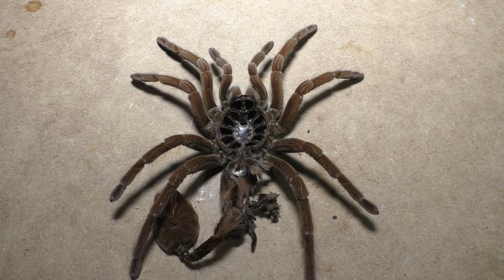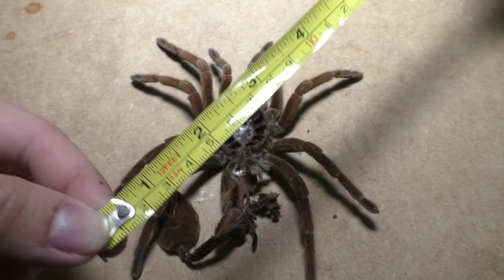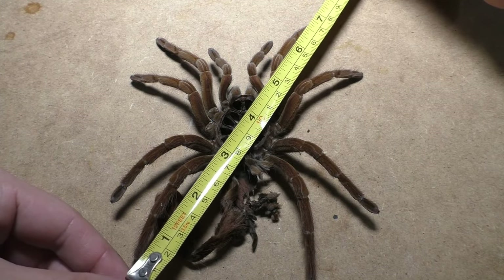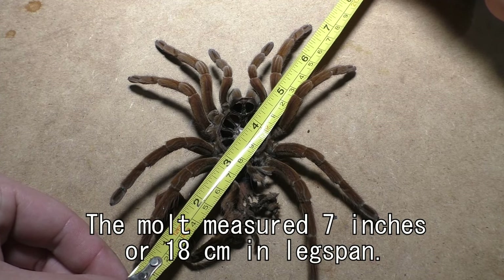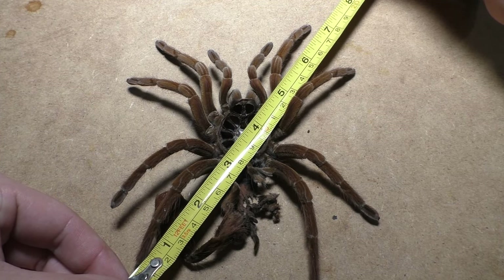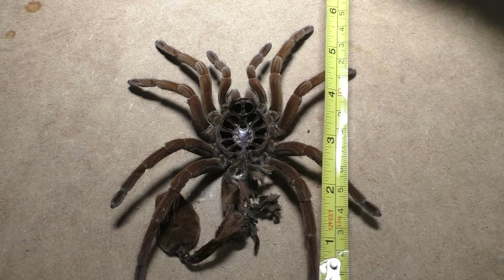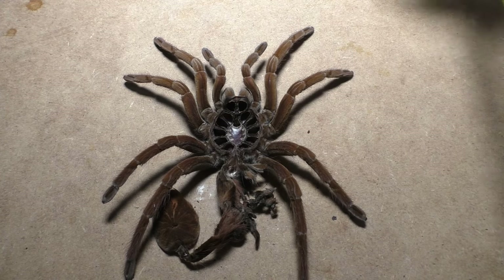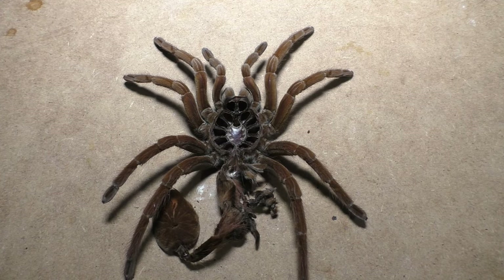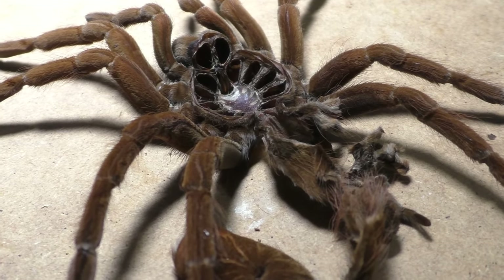Looking at my female now, she doesn't seem much bigger in terms of leg span — she's more thicker. Her legs do appear more thick now, which is honestly cool to see. Surprisingly, she doesn't seem as big as a Theraphosa, but she's still large nonetheless. I keep comparing Theraphosas and Pamphobetius together — maybe because they both grow very large. But they're still big tarantulas nonetheless.